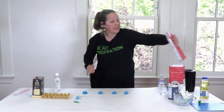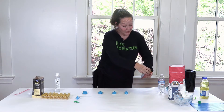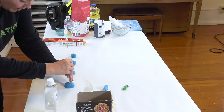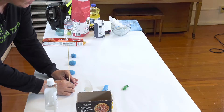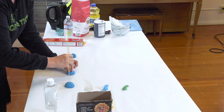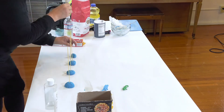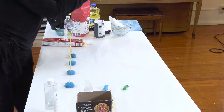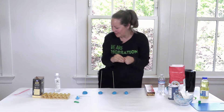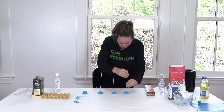Now this is a math activity and we're using pasta. Pasta — we all generally have a few boxes around the house. So we're going to do one, two, three — and they have a really neat texture. It's always nice to have things that are a little different. You have to be really careful too. So we have one, two, three, and four pieces of pasta.